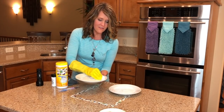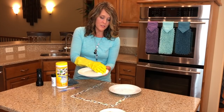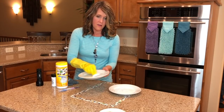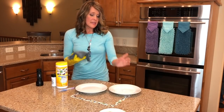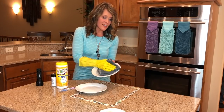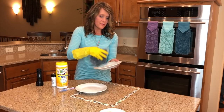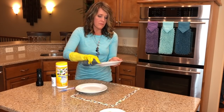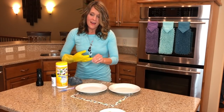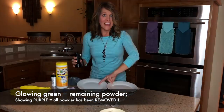We'll take our disinfectant wipe on plate number one and we are just going to clean that all up. Now for plate number two, we're going to take our Envirocloth — the same one that cleaned up the raw chicken — and we are going to clean plate number two. Now let's check them under the black light.